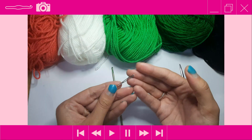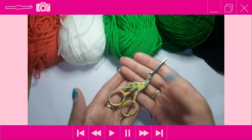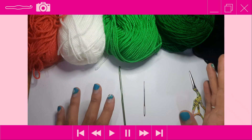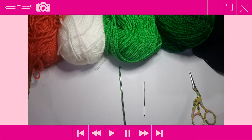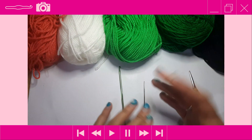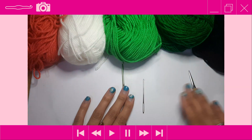You'll also need a tapestry needle and a pair of scissors. This hat is a universal kind of size, but you can always increase the rounds to make it bigger or decrease them to make it smaller.